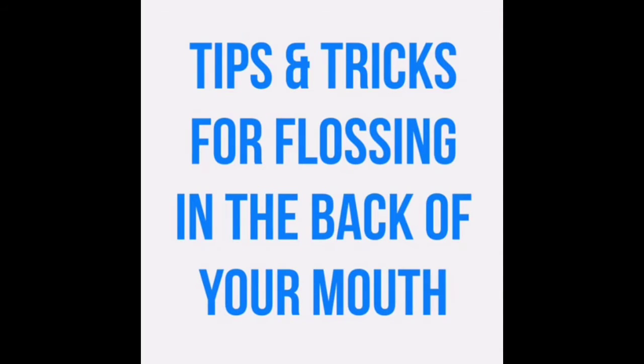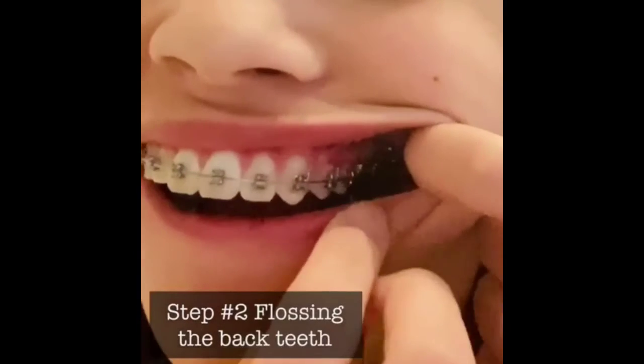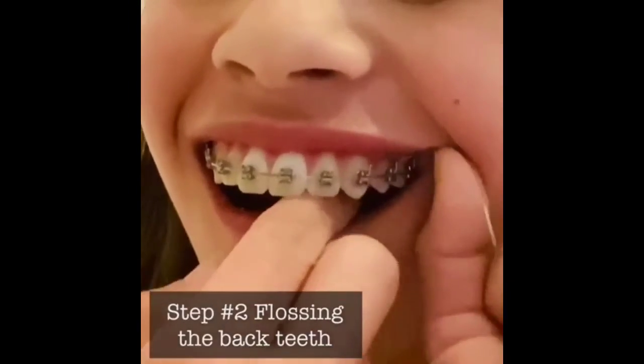Now the hardest part of flossing is flossing in the very back of your mouth, so here are some tips and tricks. When flossing in the back of your mouth, you want to pull your cheek out of the way, insert the floss threader through the wire, and then floss like we did earlier.